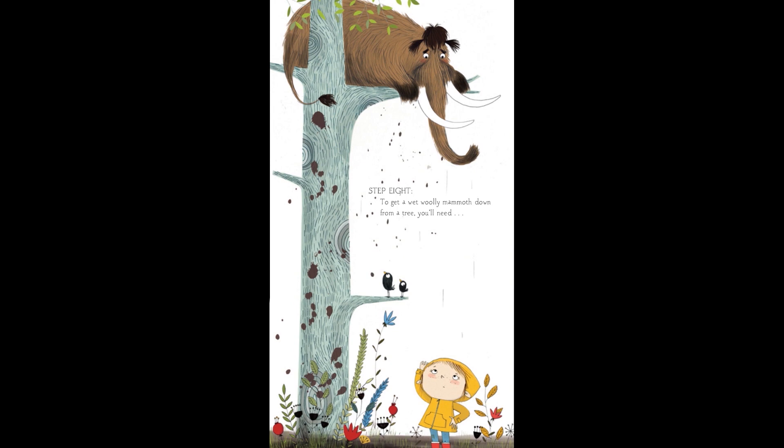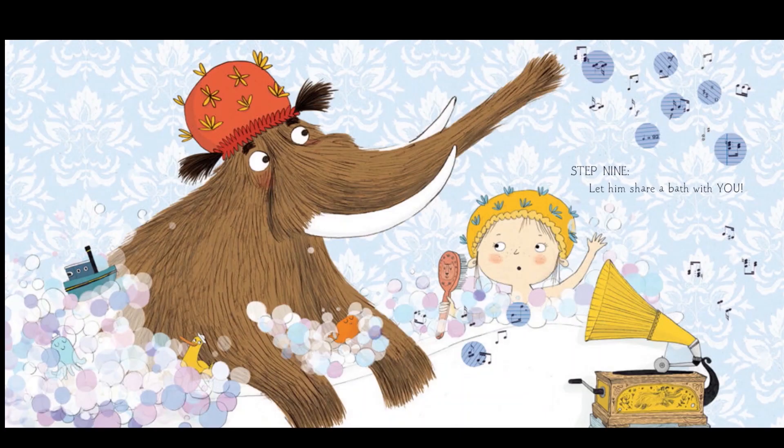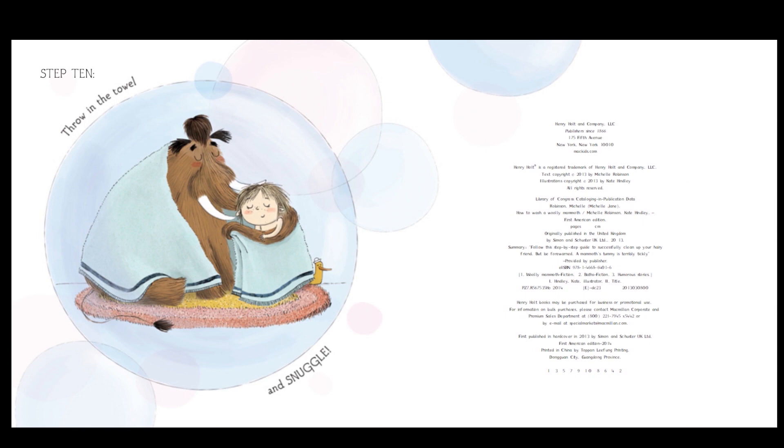To get a wet woolly mammoth down from the tree, you'll need — let's see what she uses — a very strong trampoline. The woolly mammoth jumped down, bounced on the trampoline, and got all muddy again. Step nine: let him share a bath with you. Step ten: throw in the towel and snuggle. So, do you think a woolly mammoth would make a good pet?